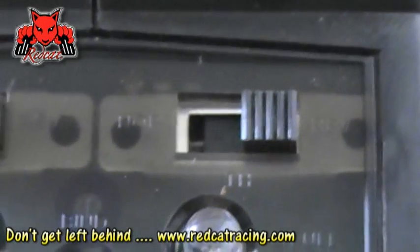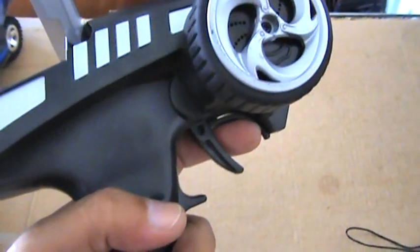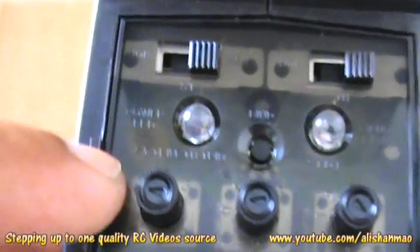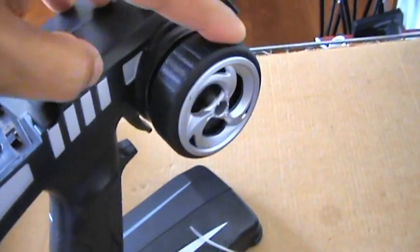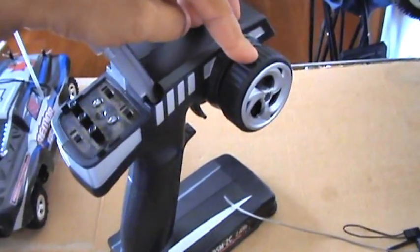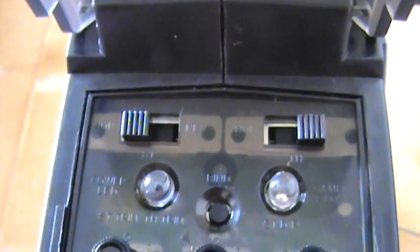On top of the battery indicator LED, you have the throttle reverse switch. If you pull the throttle and get brake — and push the throttle and your car takes off — you need to reverse your throttle. Simply flip it to the other side and it will fix the problem. Similarly, on the left on top of the power LED, you will see the steering reverse switch. For example, if turning right makes your car turn left, simply find the steering reverse switch and flip it to the normal side. This will solve the problem.